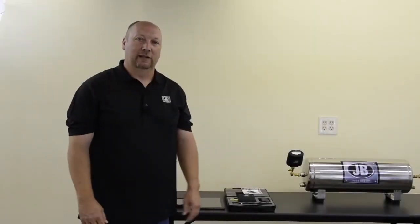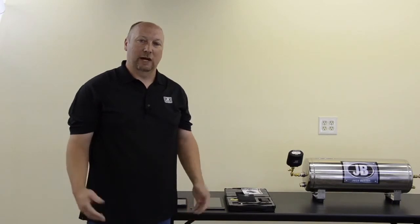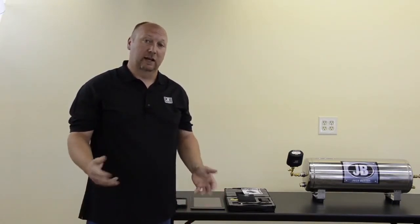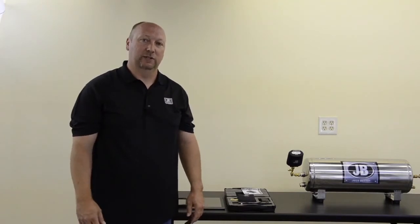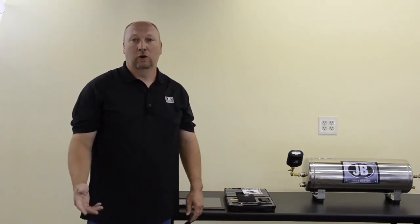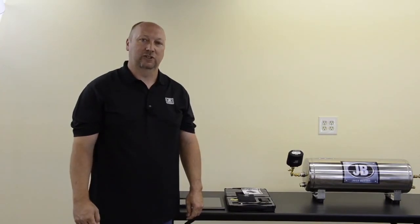I hope you found this video on the JB Industries DV40S wireless micron gauge helpful. For more information on this product and other new and exciting products from JB Industries, please visit our website at JBIND.com or our YouTube channel at JBJustBetter.